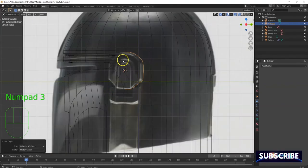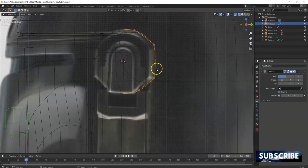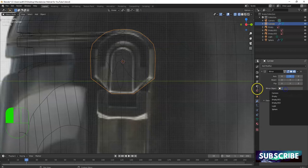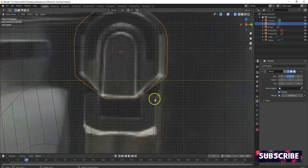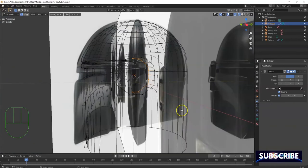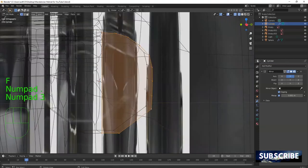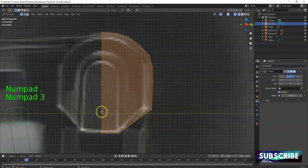I'll put the 3D cursor there so I can mirror exactly off the center. Add modifier — mirror modifier. I don't want to mirror there so let's try Y — turn off X. Enable clipping. Cool, so now I've got a mirror. Tab key — I'm gonna select this whole loop here on the outside, got the one in the back, fill in the face back there, fill in the face in the front.